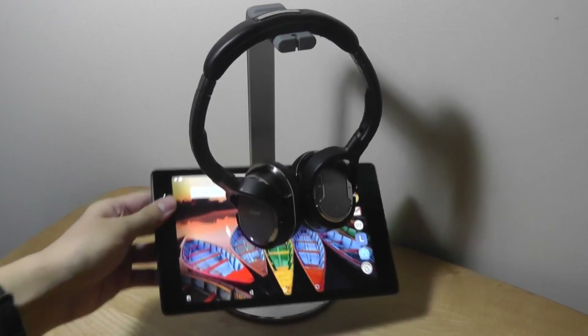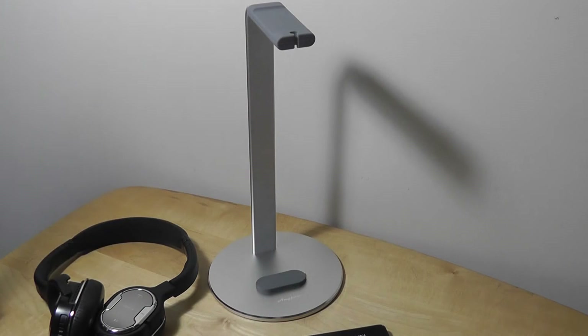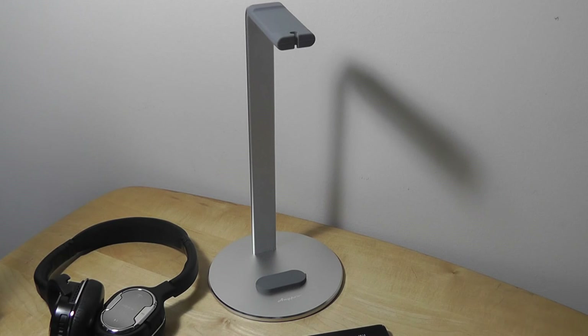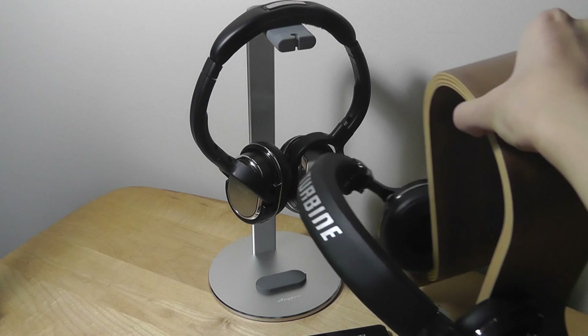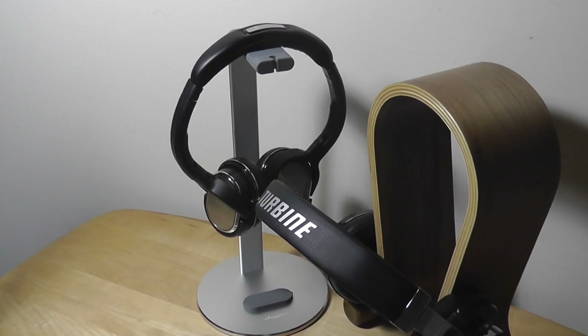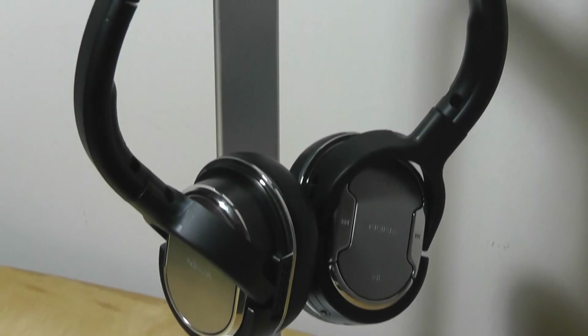One thing to note: the aluminum base of the media stand isn't soft-touch rubber, so smaller phones may slip a bit, and phones with glass backs could potentially scratch since there are no rubber protectors on the contact area. That said, it works well overall, and the cleaner aesthetic justifies the choice. All in all, this is a great headphone stand for under $20 — more versatile and better for your headphones than wood stands. Check it out via the links below, and read more in the upcoming article. Thanks for watching OSReviews — this has been the AnyPro 2-in-1 headphone and smartphone stand.